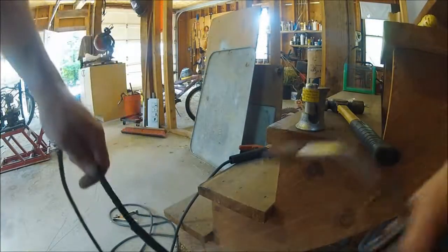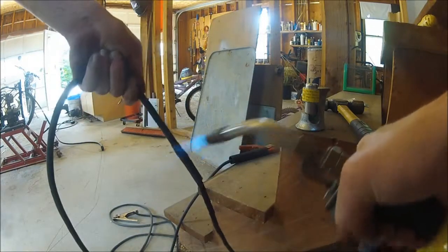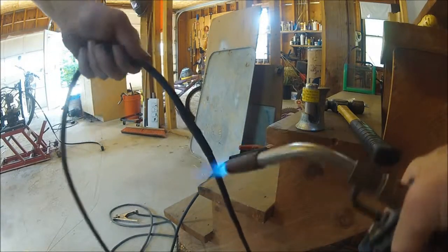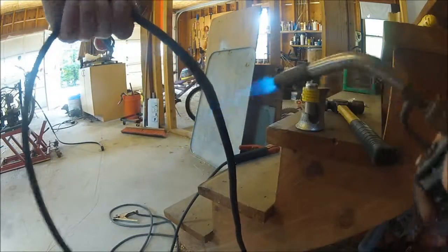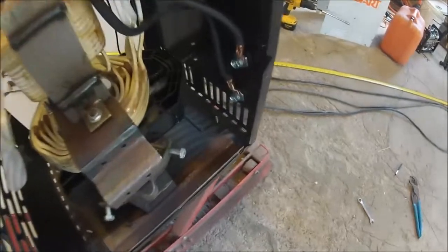Take your little torch. Here's what the quick disconnects look like on the inside.